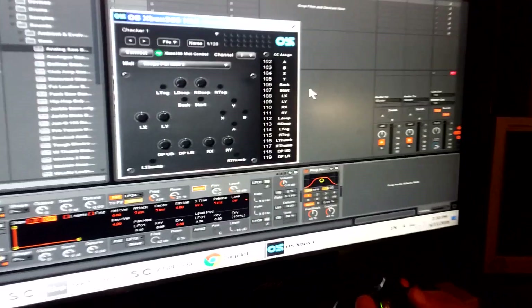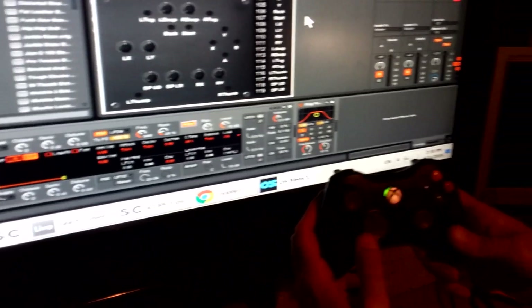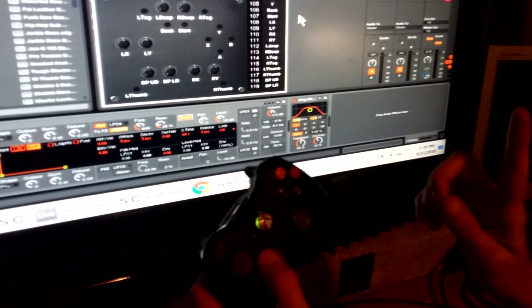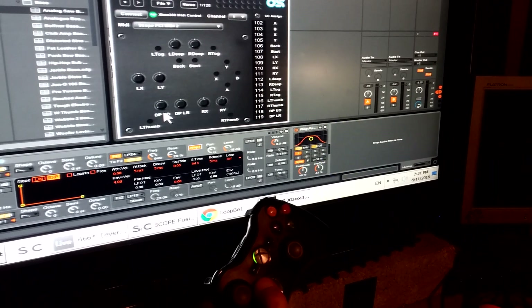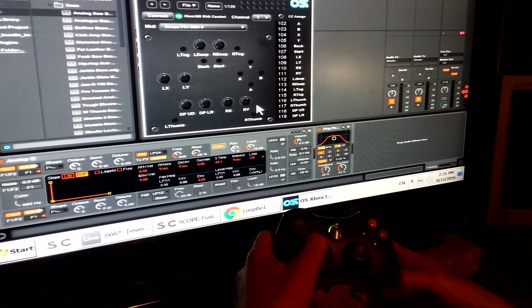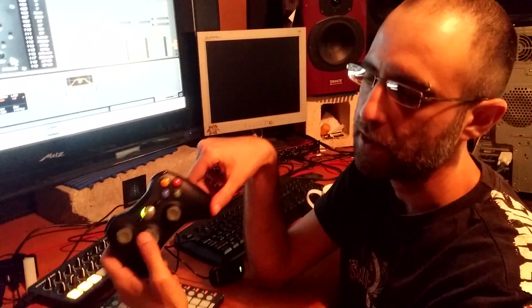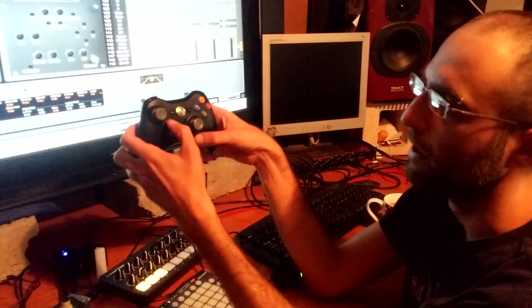The start and stop buttons are also momentary toggles. Left thumb and right thumb — the clicks on the thumbsticks — are momentary switches as well. Finally, the digital D-pad works differently: it sends increments of plus one or minus one, so it moves very subtly. You'd use it to dial in a value and then fine-tune in small steps — great for detune, cutoff sweet spots with high resonance, or any subtle adjustment. This is actually one of the most useful controls for precise parameter hunting.